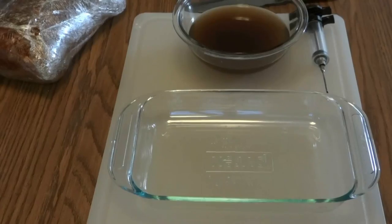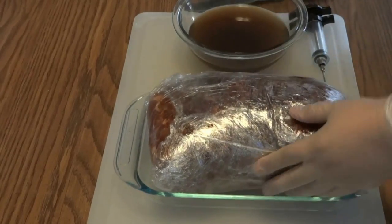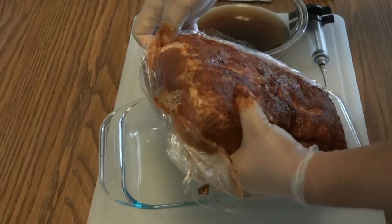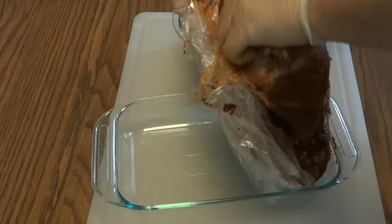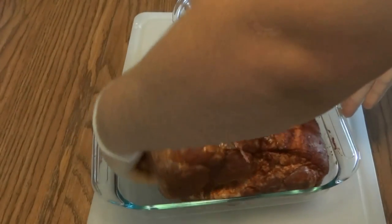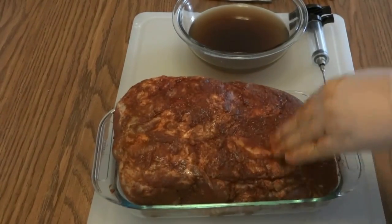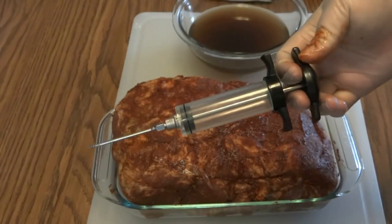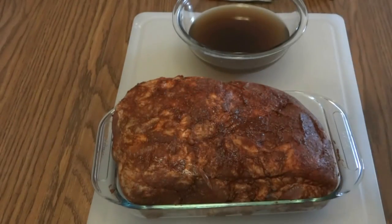Now I'm going to pull our Boston butt out of the fridge and cut this open. Just look at the color — you can see how this rub has penetrated into that meat. It's going to impart a lot of flavor. I generally like to let them sit out for half an hour or so and let them kind of warm up a little bit. That way they kind of loosen up and it makes injecting a little bit easier.